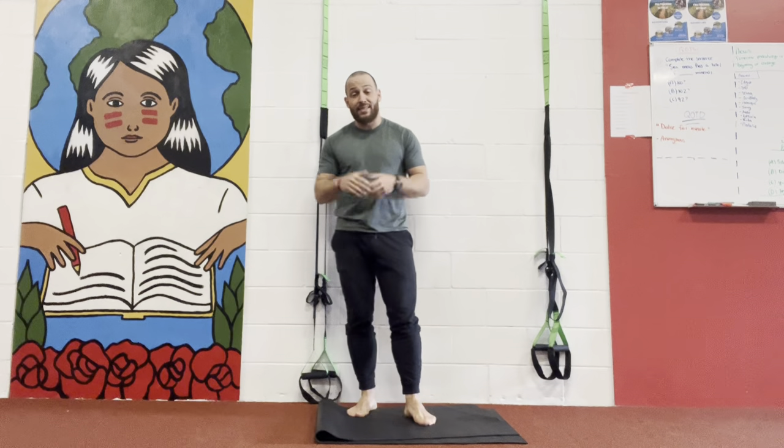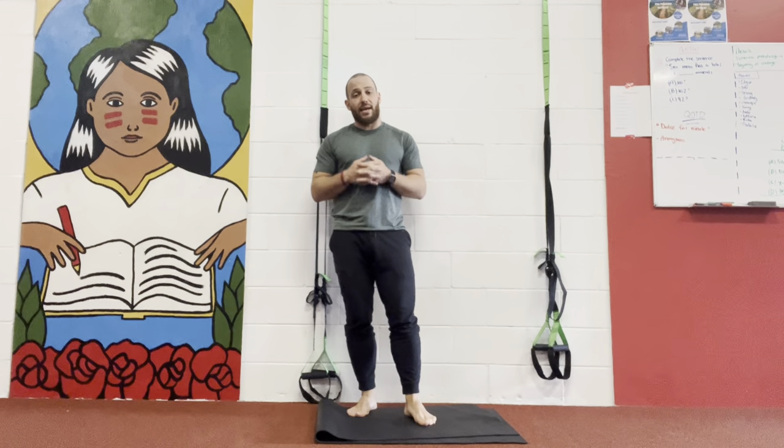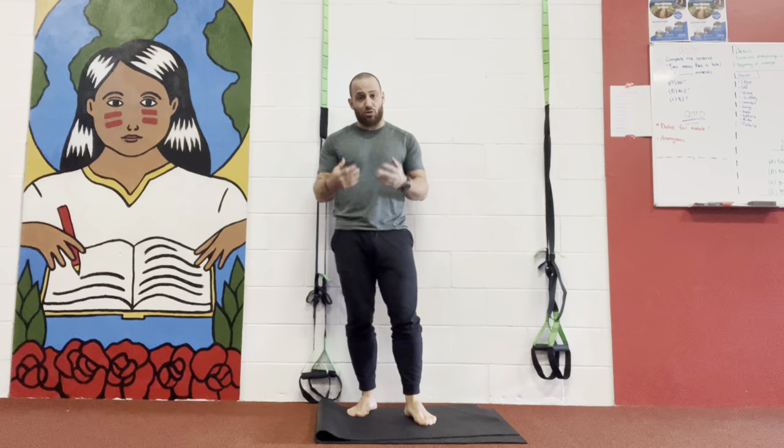Hey, what's up guys, it's Bryan here from FoodBiothetics. Today I want to show you guys an ankle strengthening exercise.